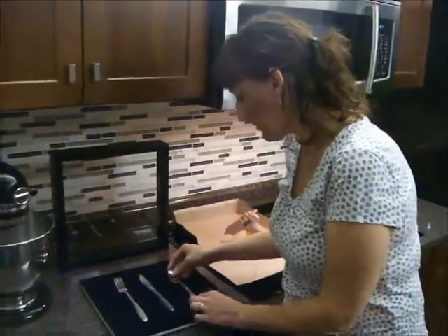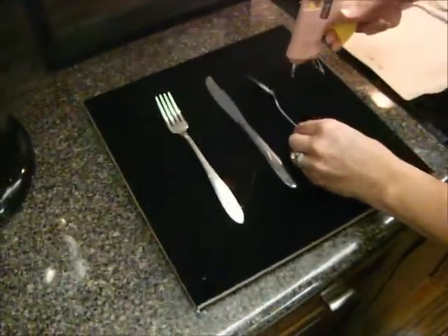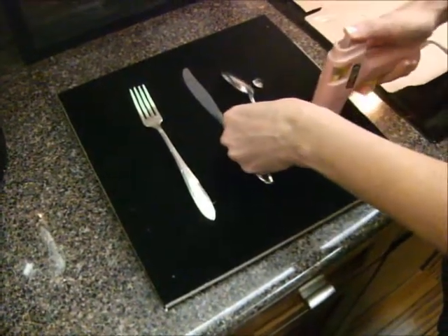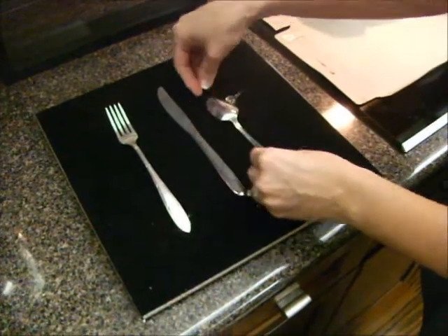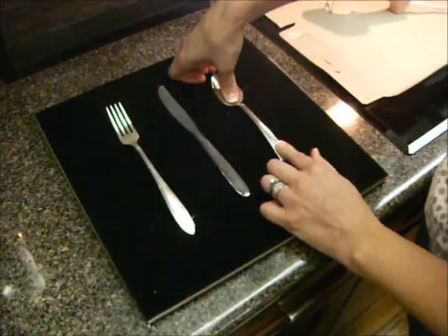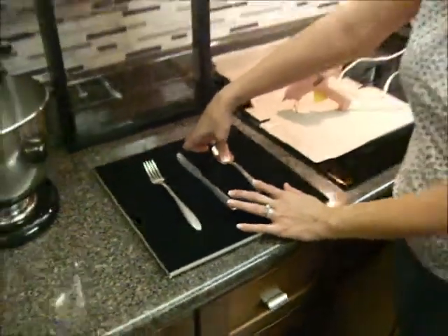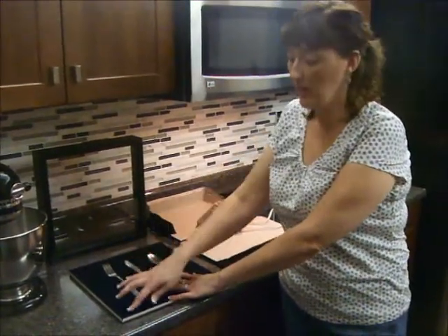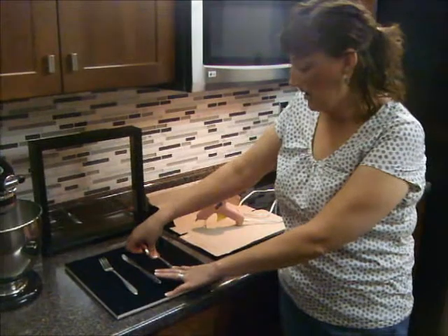We're going to go ahead and do our spoon. About right there is a good location. Same thing — tip it to the side and put just a few glue dots there and one down here. You might notice there are some little strings from the glue; once those are dry we can peel those right off. Go ahead and stick our spoon down. This frame came with a black velvety background. If you don't like that, you can wrap a piece of fabric on the edge, or use colorful scrapbook paper. I would staple the paper to the edge since this is a foam background — staples would work really well.